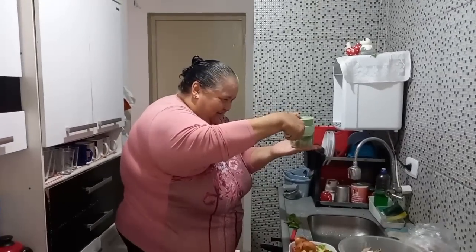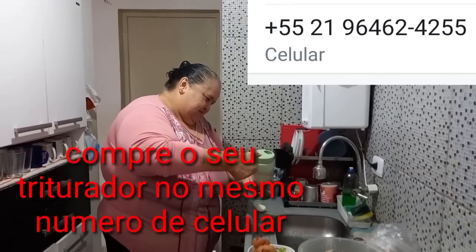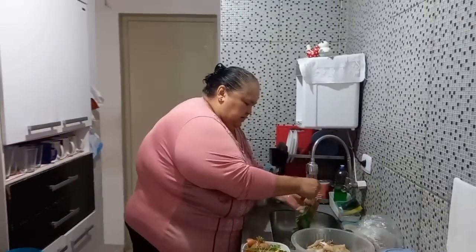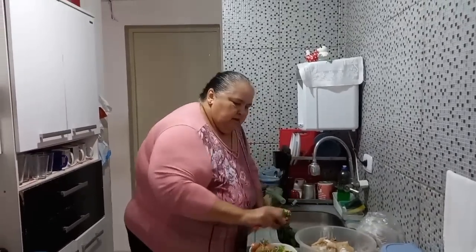Deixa o like, deixa o like! Vamos bater aqui?